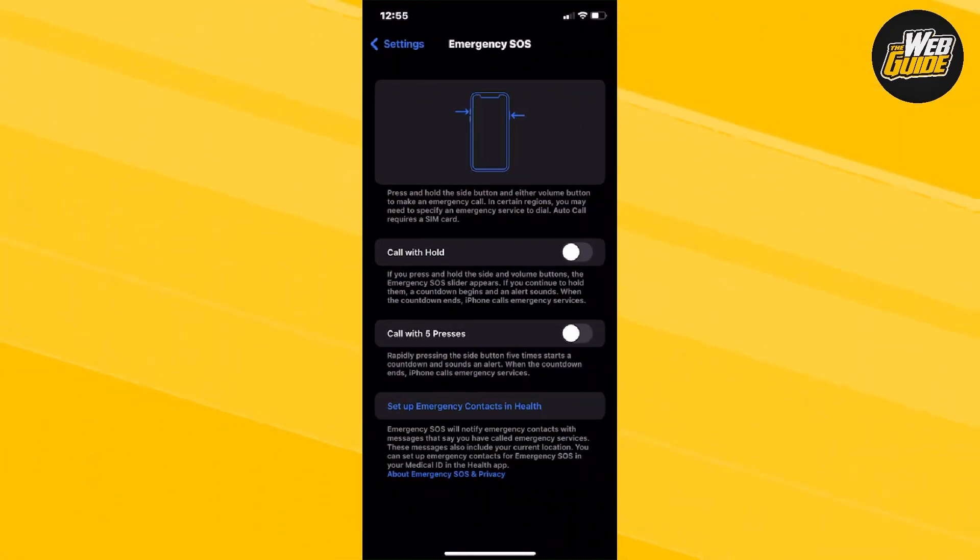Once you're here, click on whatever you want to activate Emergency SOS with. The first option is Call with Hold — you hold the side and volume buttons and the Emergency SOS slider will appear. The second option is Call with Five Presses — if you rapidly press the side button five times, that will activate the SOS.